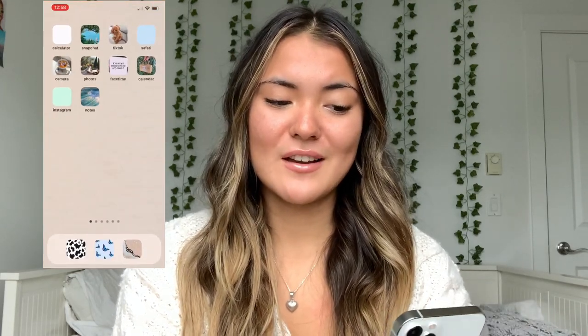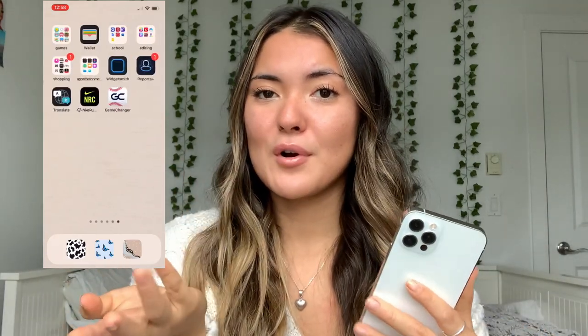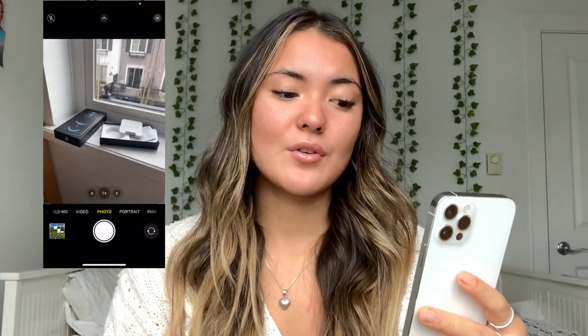It's pretty ugly right now — I still have to set it up. If you want a 'What's on my iPhone 12 Pro' video, comment down below and I'll definitely do that. The big thing for me was the camera, and it is kind of crazy.